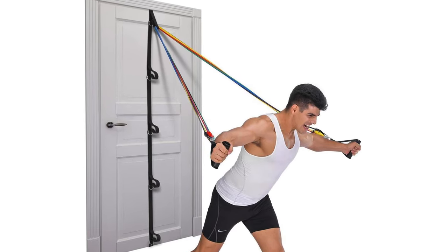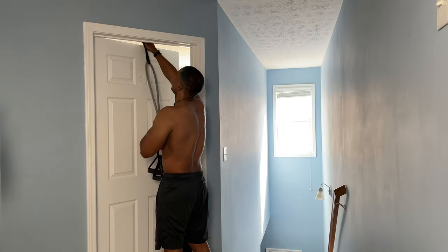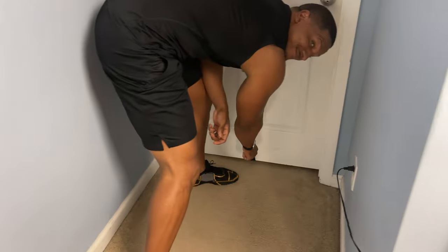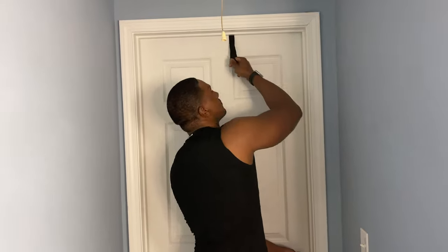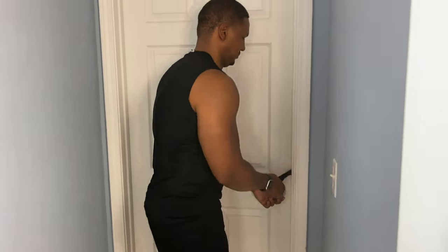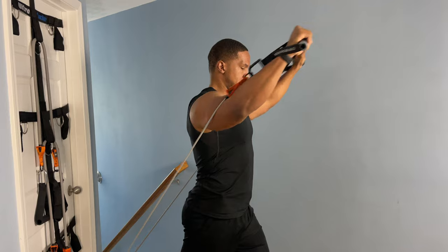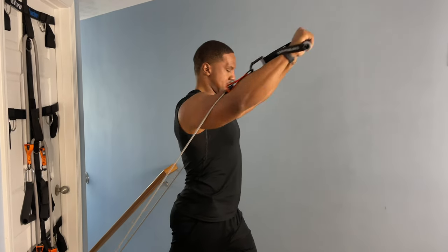Next, I recommend a multi-door anchor strap. This is very useful for changing anchor points between sets. It can get mundane and wasteful to constantly move your door anchor from point to point when you could be getting gains. Getting something with multiple anchor points means your rest between sets is actual rest — and it's very important to get full rest so you can give maximum effort when you enter each set.